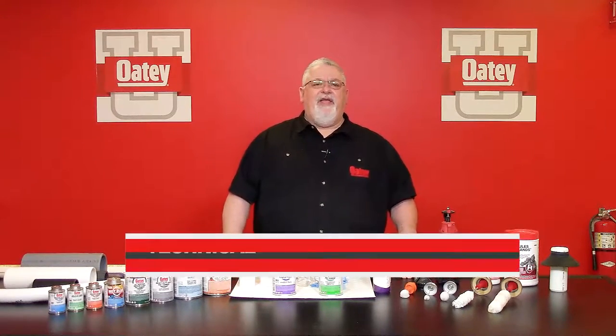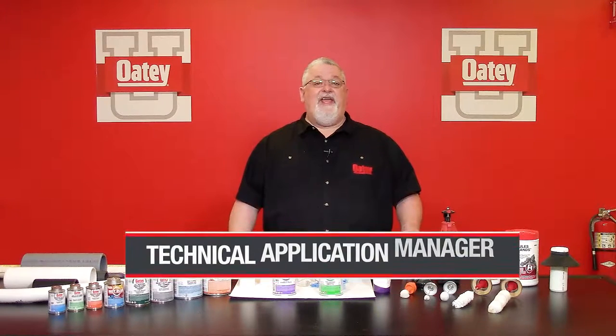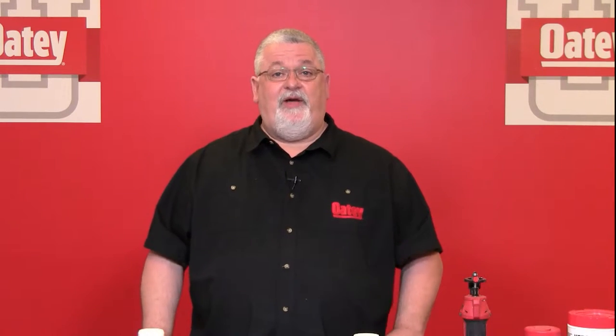Hello everyone. I'm one of the applications managers here at Odie, and on behalf of Odie I want to thank you for joining us today at our Odie University. Today's topic of discussion is going to be the art of solvent welding — using one of our solvent cements and primers in combination to complete the perfect solvent cement joint.